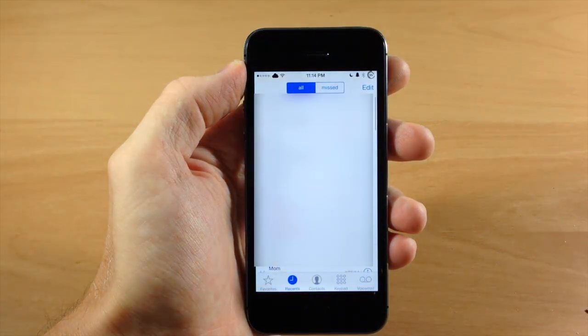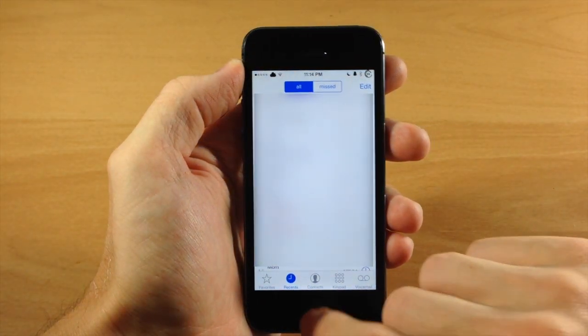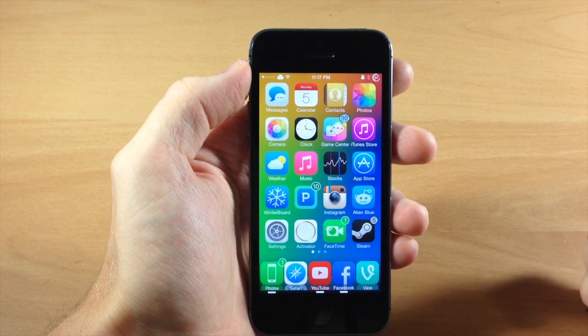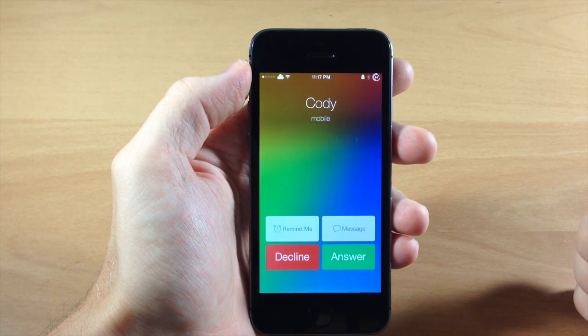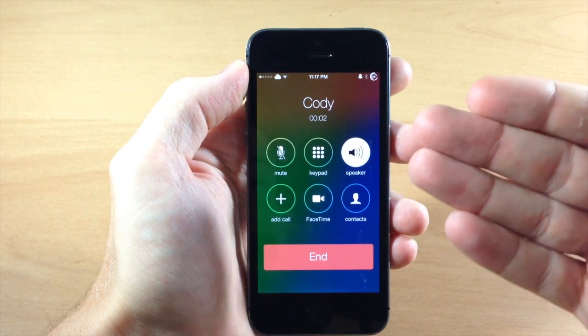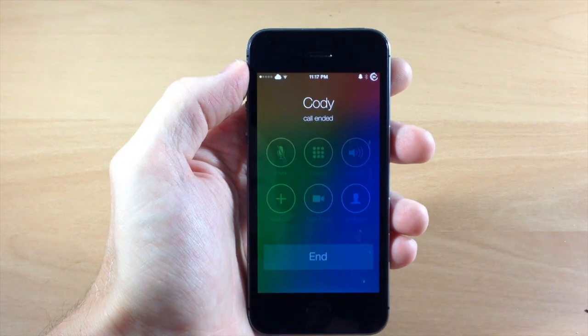You can also answer a phone call directly to speakerphone. So I'm going to receive a phone call right here, and then once the little UI pops up, I'll just tap and hold on answer and it should automatically open up directly to speakerphone, as you can see right there.